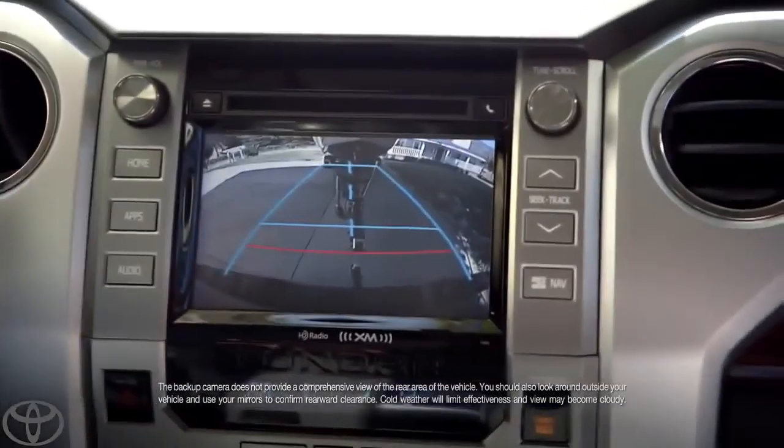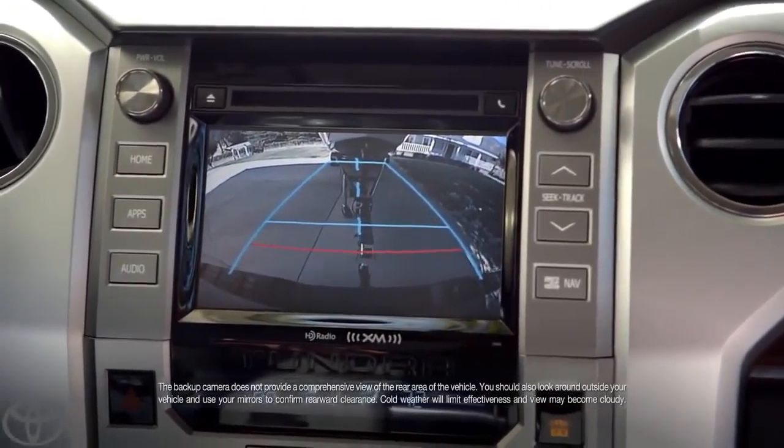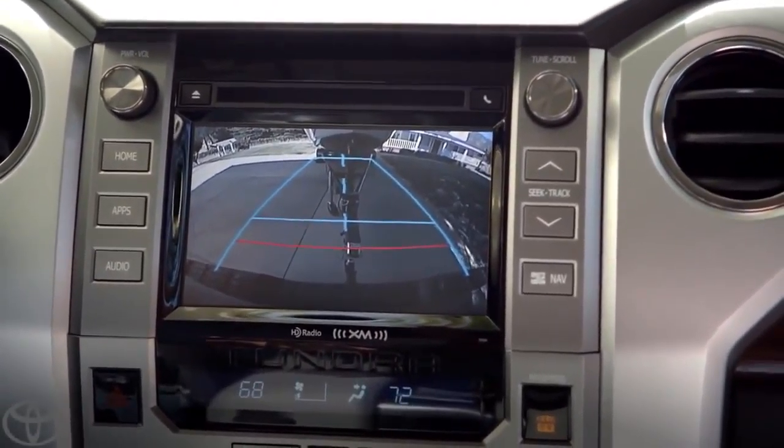There's a lot of cool tech in the Tundra. Now, when it comes to hooking up a trailer, the coolest thing is the backup camera. Zooming in — look at that. I can see if I need to adjust the angle.